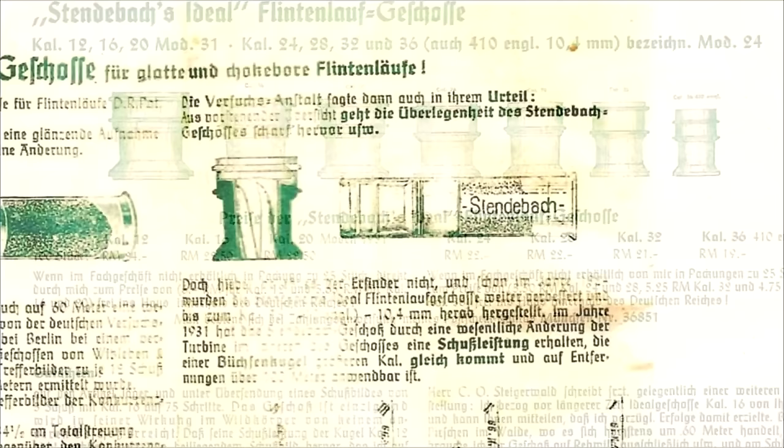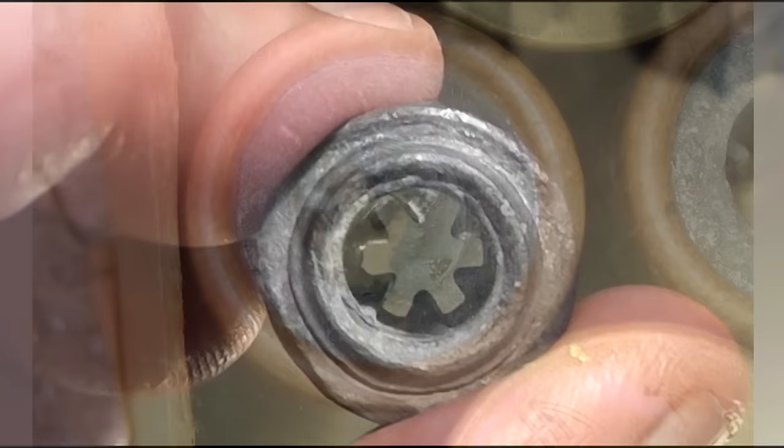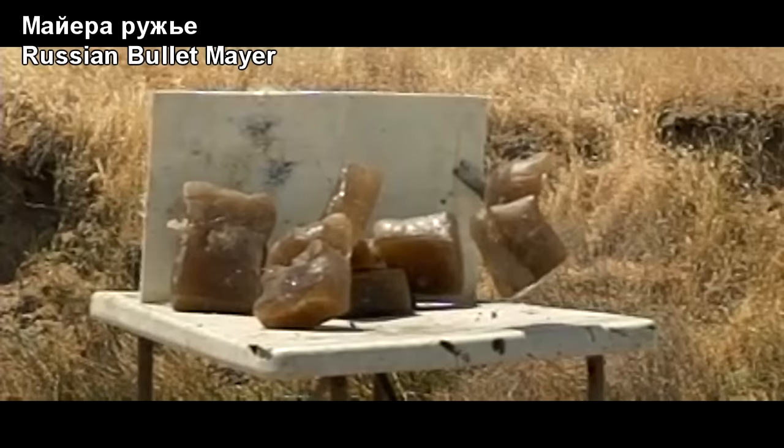Not only did Stendebock invent shotgun slugs — especially weird ones at the turn of the century — but he also designed some unique shotguns as well. So it certainly appears that the Russian guy stole the German guy's design. We've heard that before. Simply because of that absolutely unique internal design, it's very possible he also stole from the Brennecke or maybe the Foster's rifled slugs with that external ribbing. But for such a weird hybrid stolen design, the slugs performed absolutely amazing.